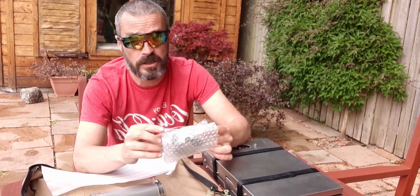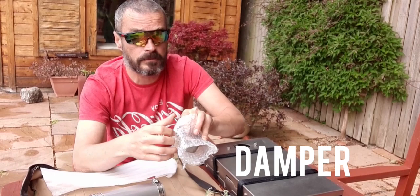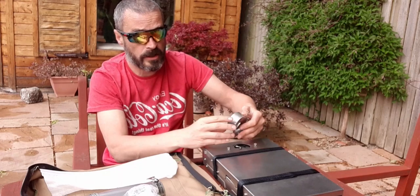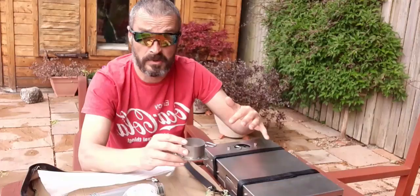Then you've also got this wee section here — let me get it out of the bag, probably should have brought a knife. This is the section that basically slots into the top here — I'll show you how all that works once I get this out of the bag.